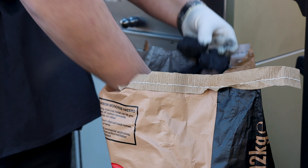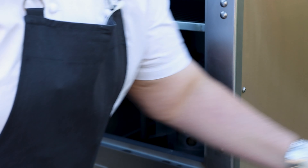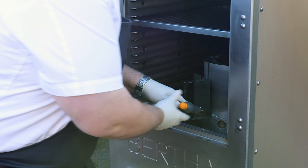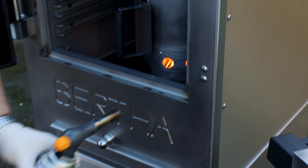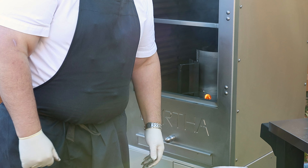We're going to put some small bits of charcoal in there as well so they catch. Then we're just going to light it up using a blowtorch, going underneath and making sure everything is safe. Turn it off and we'll be back in 20 minutes ready to set the fire.